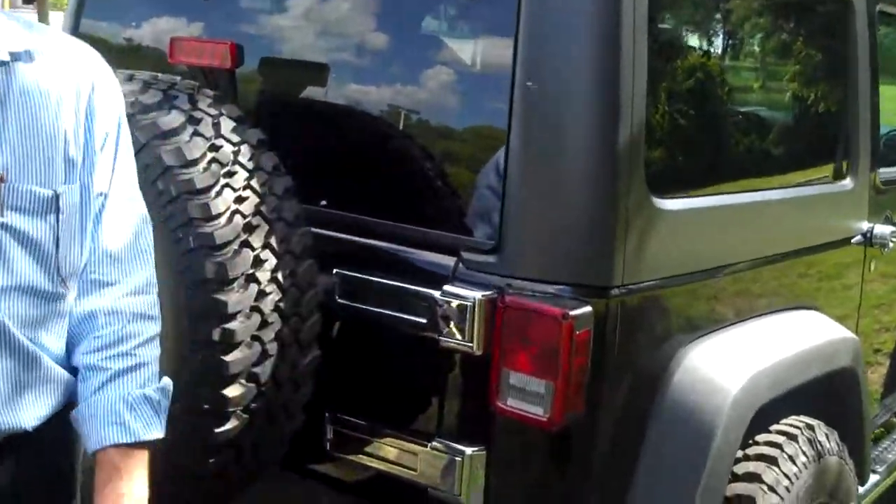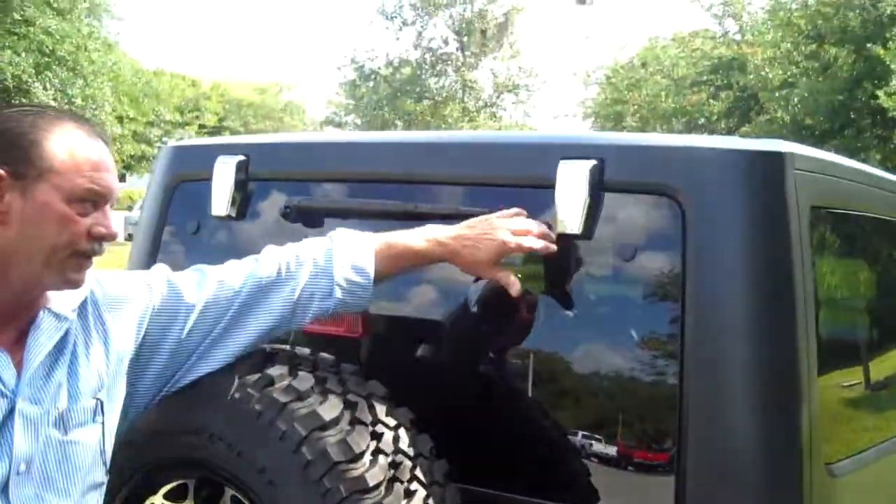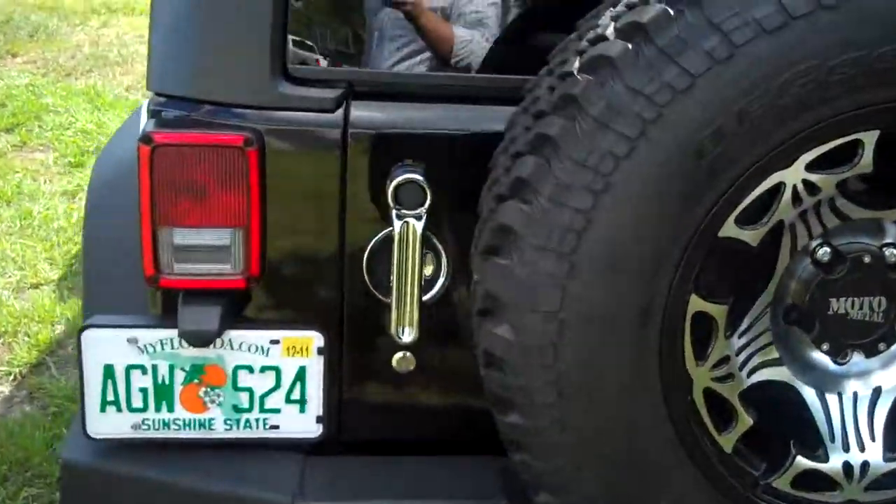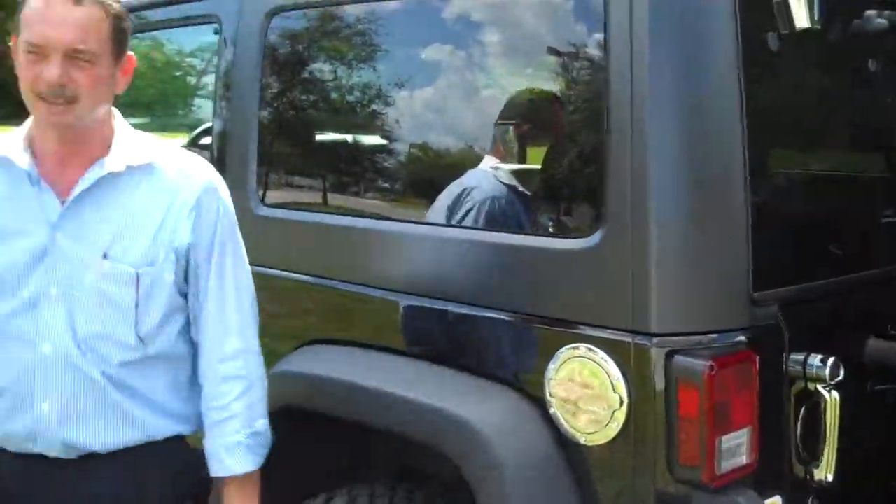We added the chrome hinge covers, the chrome lift gate covers, and the chrome door handle with the pod. And because there just wasn't enough chrome on it, we went ahead and added the chrome gas tank cover.